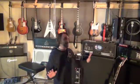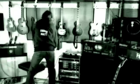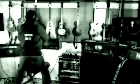Now that everything is properly discharged, you need to remove all your modules from this amp.